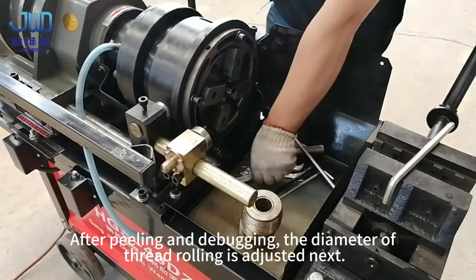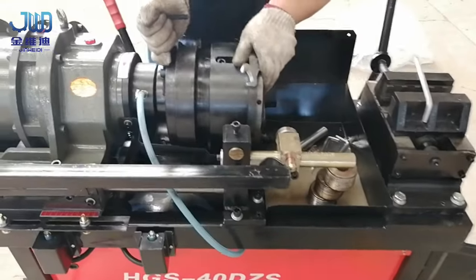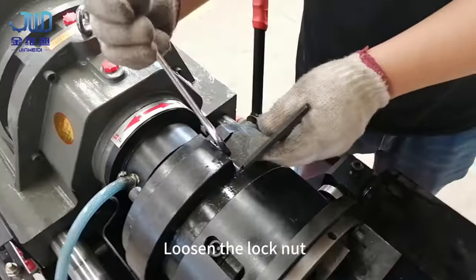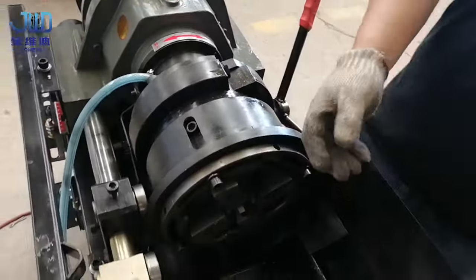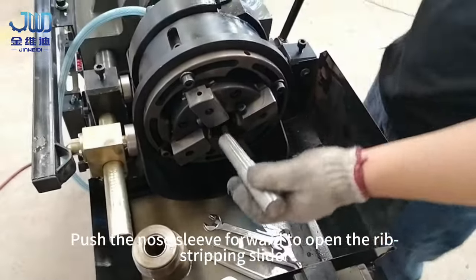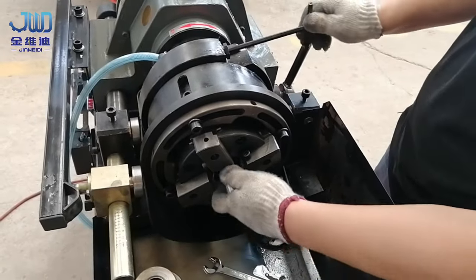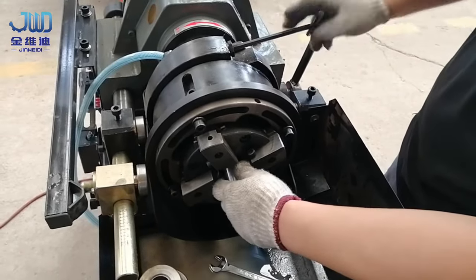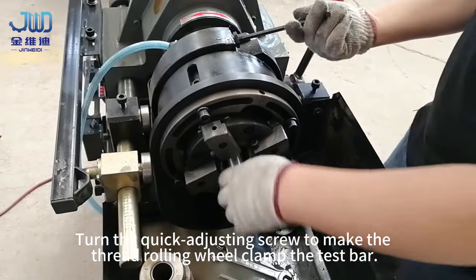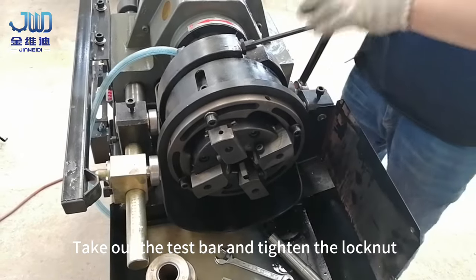After peeling and debugging, the diameter of thread rolling is adjusted next. Rotate to find the quick adjustment screw and loosen the lock nut. Push the nose sleeve forward to open the rib stripping slider. Use the thin end of the test bar to adjust the thread diameter. Turn the quick adjusting screw to make the thread rolling wheel clamp the test bar, then take out the test bar and tighten the lock nut.